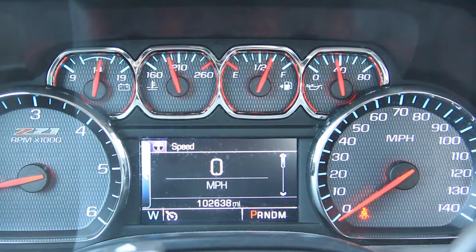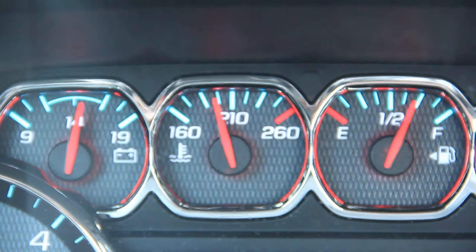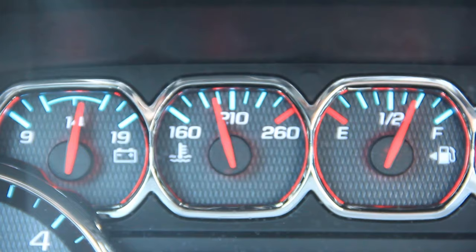The fan turned off — that means we did something right. We let it run for a little while, everything seems like it's back to normal. I took it for a little ride and as you can see here, everything is back to normal. I guess that's the fix we needed, but if changing the sensor doesn't work, you can always try to change the thermostat as well.